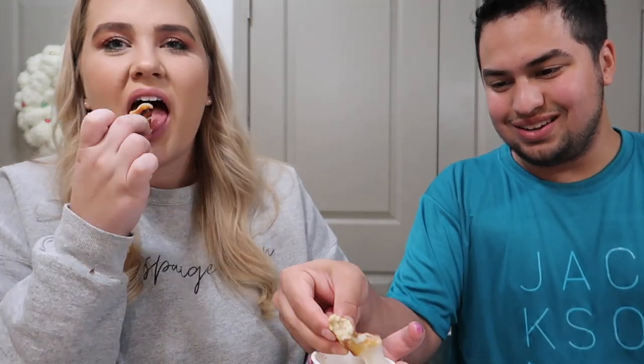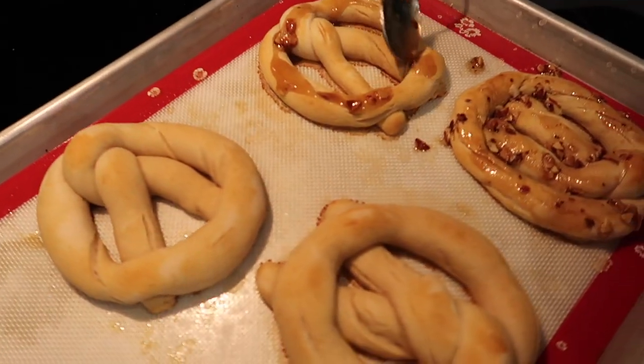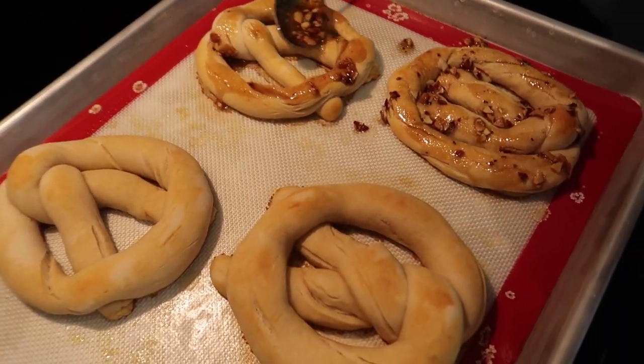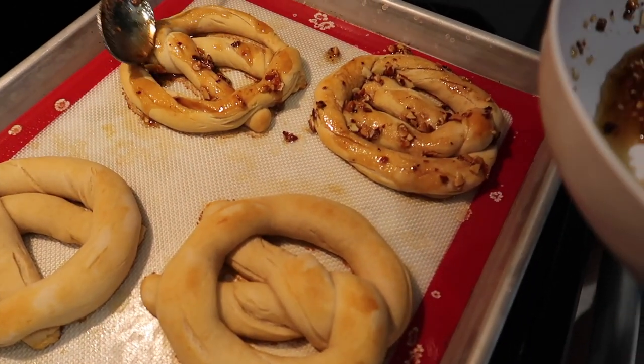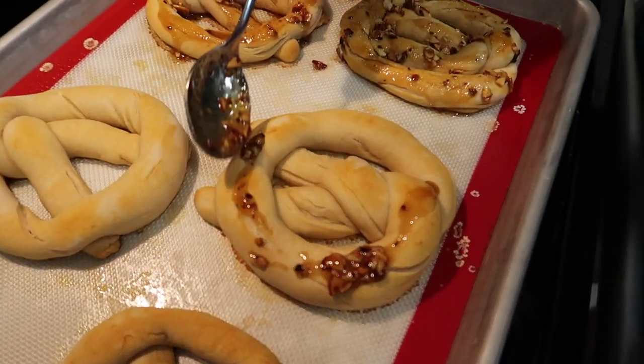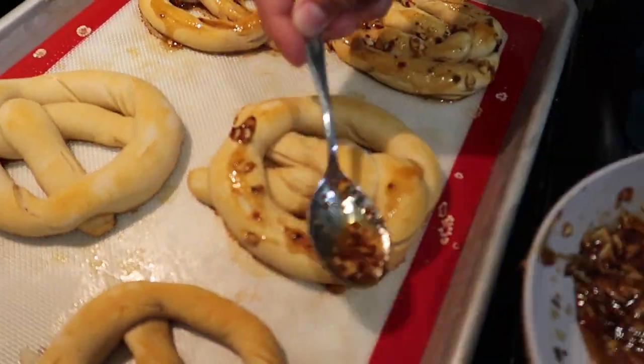Maybe we made them too thin — I think we did. The inside of the thicker parts was fluffy, which was like good pretzel texture. We need like a basting brush or something. I'm trying to just touch the bottom with the almond mixture rather than getting it all over, like using the back of the spoon.